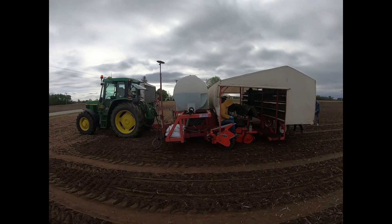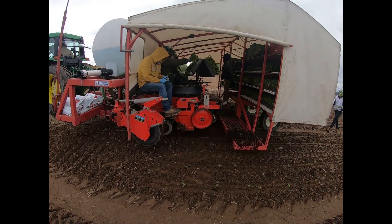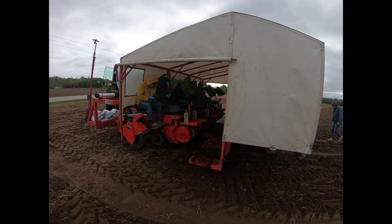It uses water and fertilizer, which go down in what we call a shoe — you can kind of see the base of the shoe right there. Water and fertilizer go down the shoe, the plant drops in there, then it gets kicked out and planted. That's pretty much the start of how tomatoes get going.